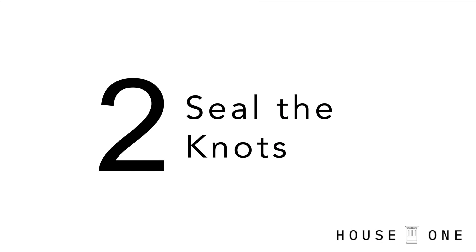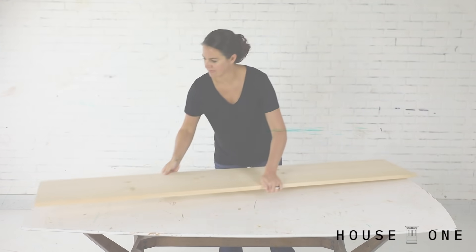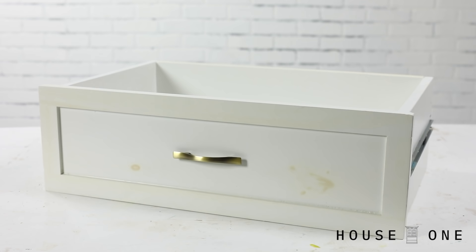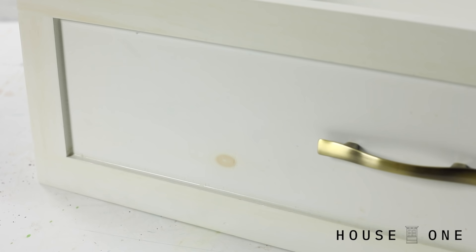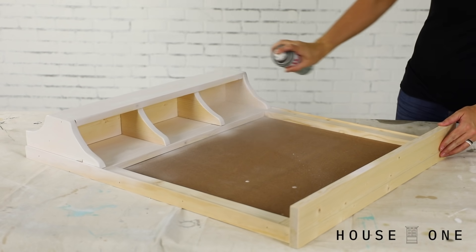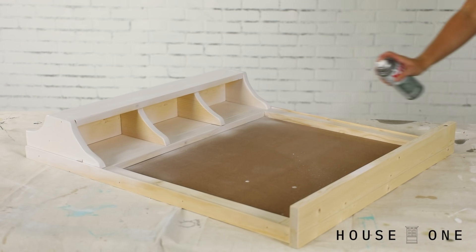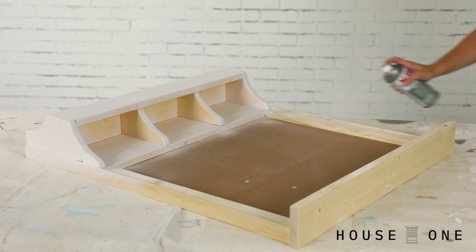Number two: seal the knots. I work with a lot of pine, and nothing is worse than seeing the stain of a knot bleed through a fresh coat of white paint. No matter how many coats you apply, knots will eventually ruin your finish, so seal them with a primer. I prefer using a spray primer that gives me the benefits of sealing with an oil-based product without the cleanup.